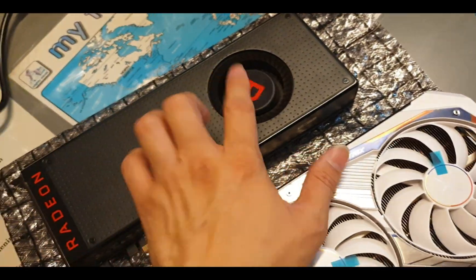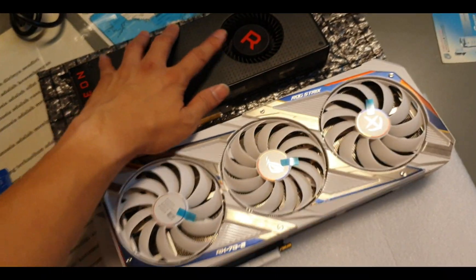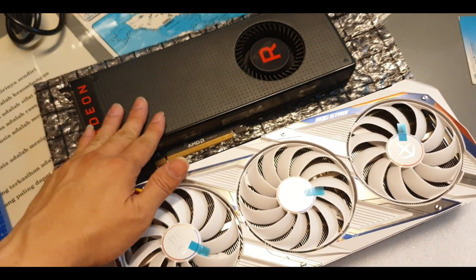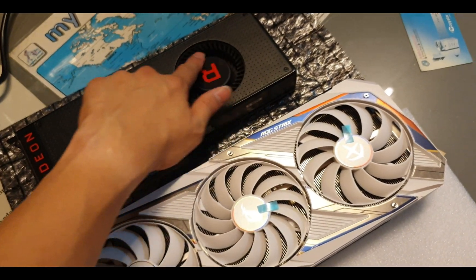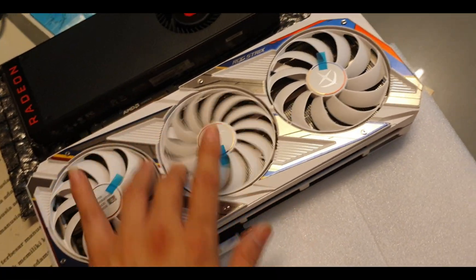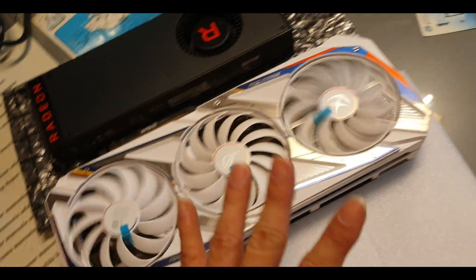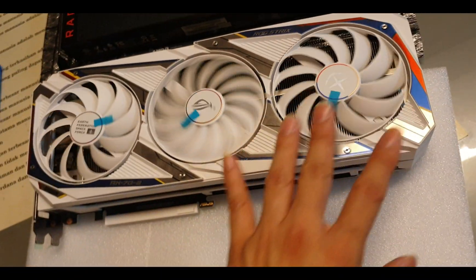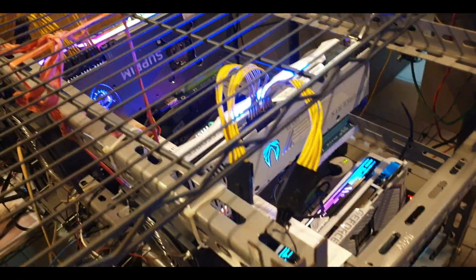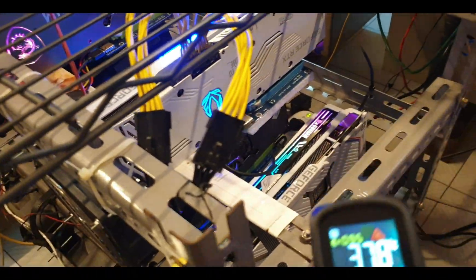The Vega 64 is pretty small compared to the RTX 3080. I don't like the Vega 64 because it only has one fan, so it runs really hot and at high RPM — it's really loud. Always get the three-fan version when doing mining because it will produce less heat.